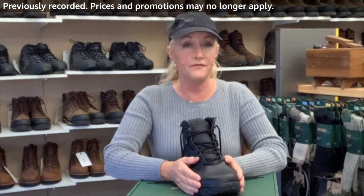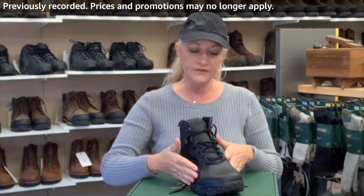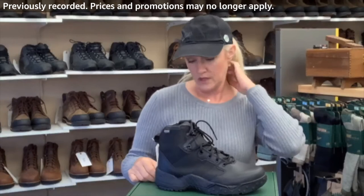It runs pretty true to size — it's a great wide fit and it does run true to size in the length. If you're a seven, you can get a seven. If you are an 11 wide, you can definitely feel comfortable getting the 11 wide. If you do end up ordering online, both Amazon and Danner themselves offer a great exchange and return policy.